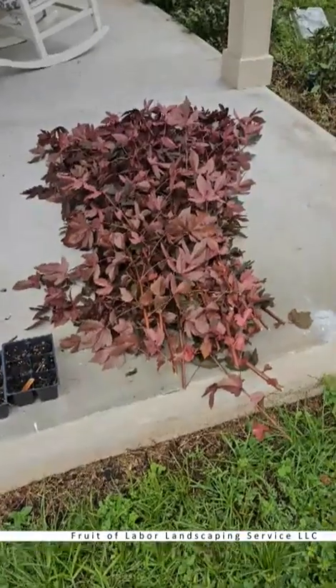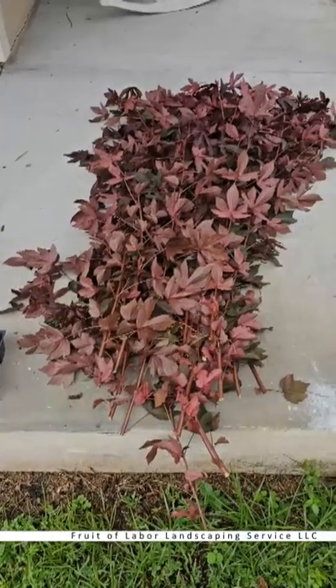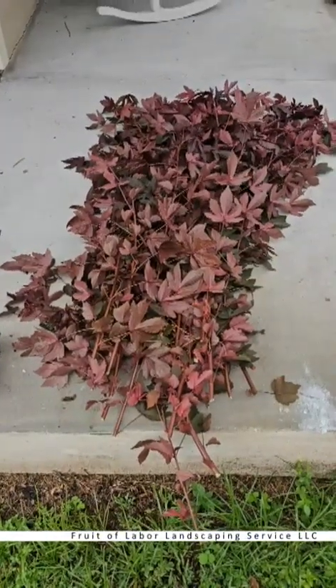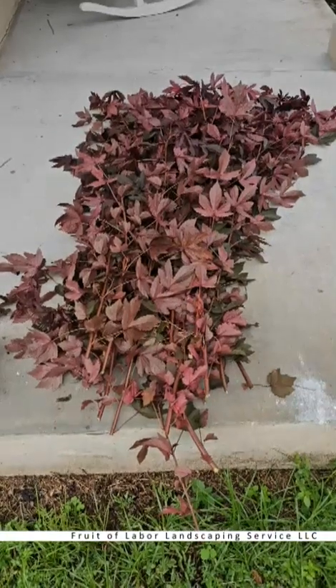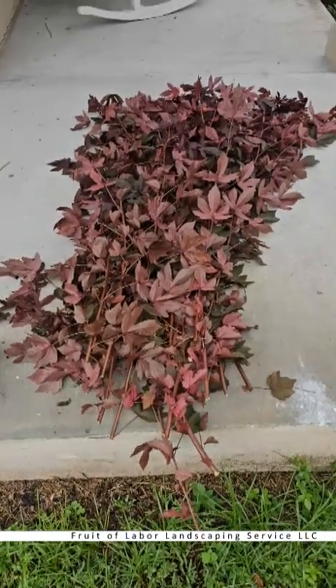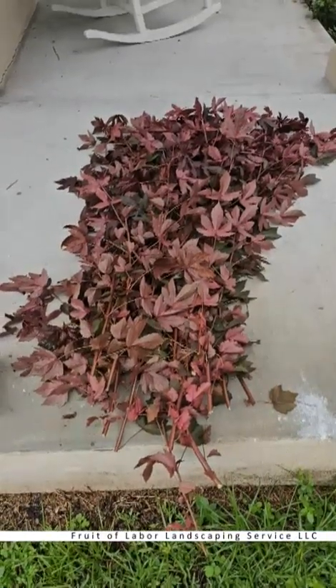First things first — I cut these off mainly because they were blown over in the wind and most of these wouldn't be doing very well even if I had left them. That's why I have so many of them. We're not going to need all of these to do our little experiment and show you guys how easy it is to propagate these.